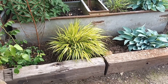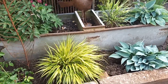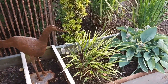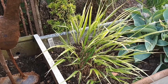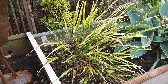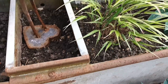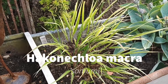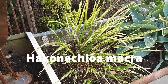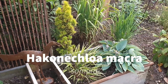That will eventually make a two-foot clump both in height and width. Just behind it, still establishing, is Hakonechloa 'Samurai' — I've yet to make my mind up on it. I much prefer the golden look of 'Aureola' as opposed to this more white-silver look, but it's quite a nice one and I look forward to it getting taller.